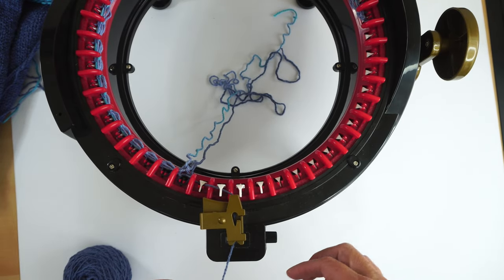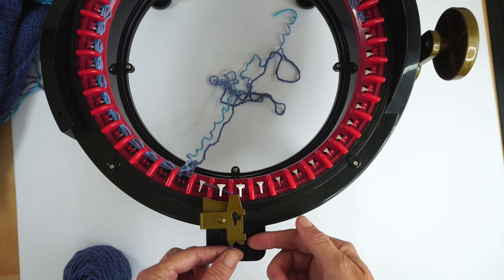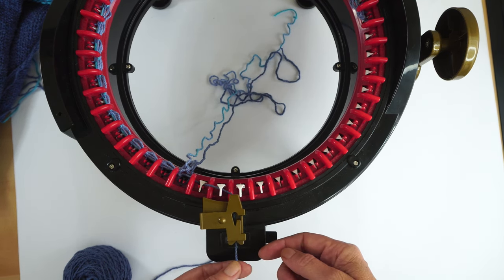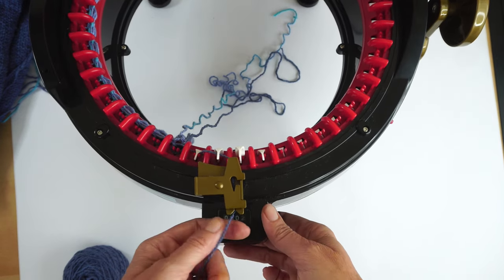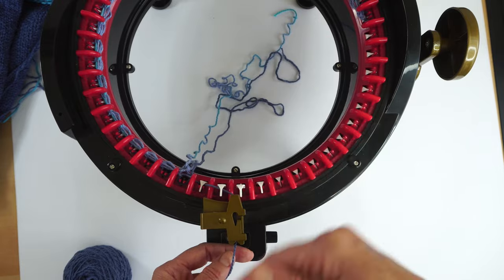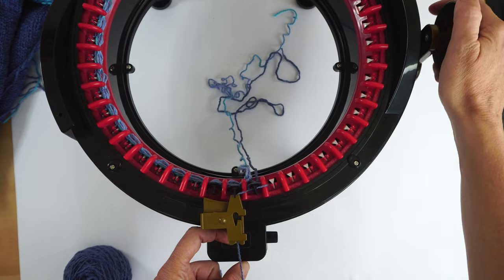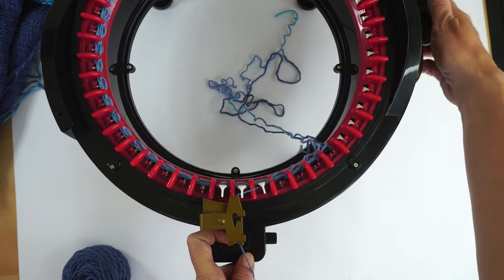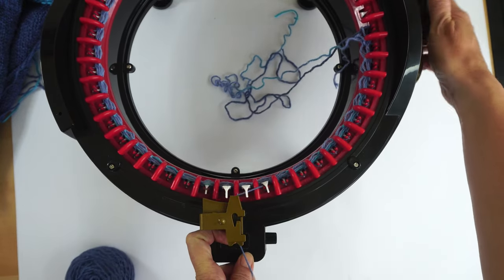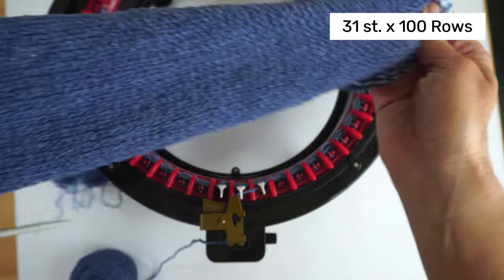If you are using a Sentro machine, same thing — just don't use the tension holder of the Sentro; use your fingers instead. Let the yarn run through your fingers naturally. I'm making 100 rows for my skirt with the same 31 stitches.